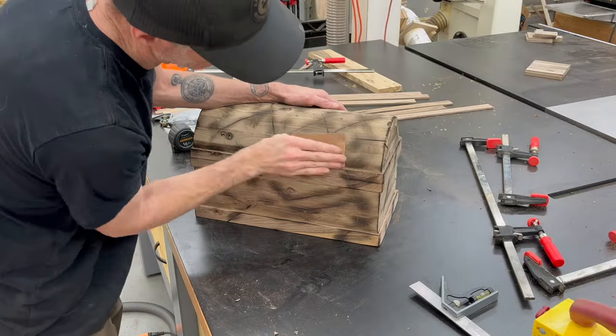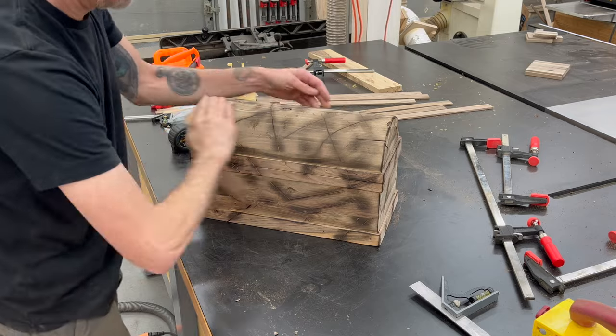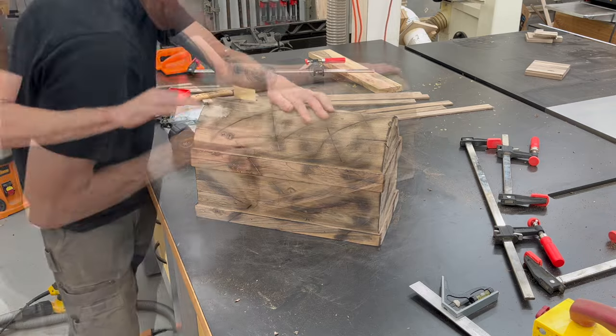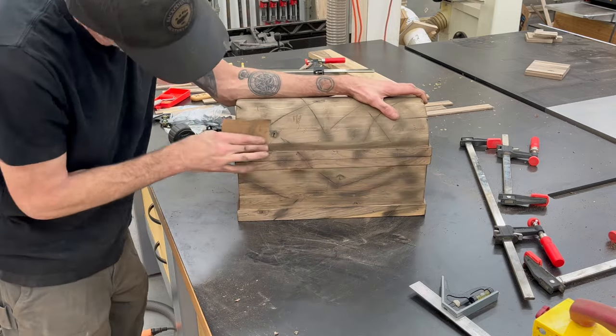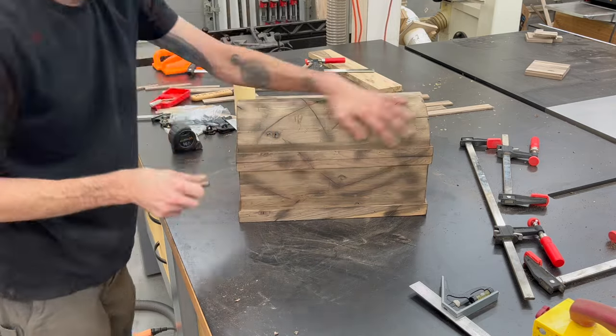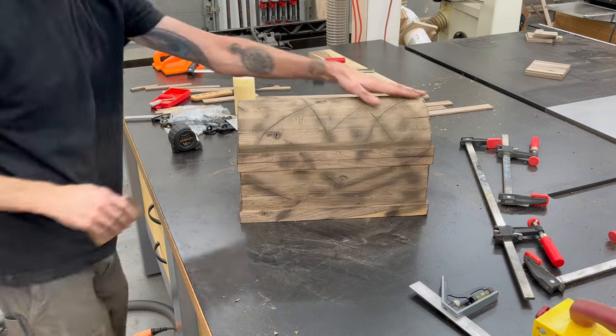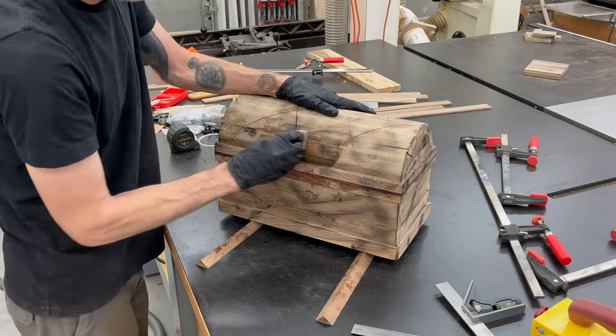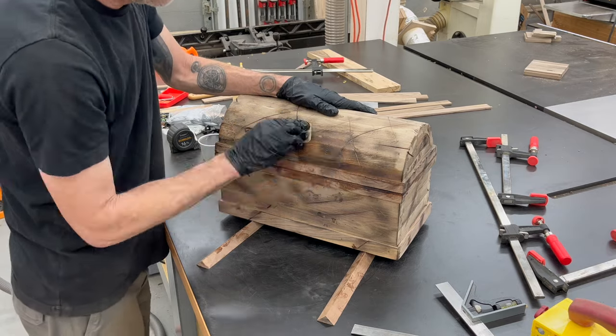Now we can go back and start sanding it all down again. Mainly, I want all of the black scorch marks to stay in all the slashes and the grooves, but I will leave some random marks on the piece for some aesthetics. Now we're going to get a nice oil finish put on — I'm using the Natura One Coat for this finish.